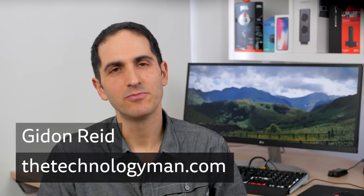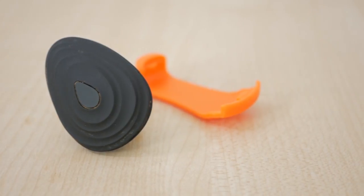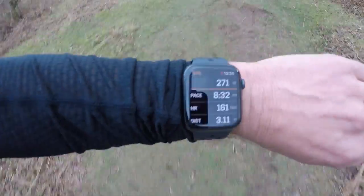Hi, I'm Gidon from TheTechnologyMan.com. Stride is a wearable running gadget that clips onto the shoelaces of one of your running shoes and measures your running power as well as a number of other metrics. The data is all fed in real time to your running watch, or in my case, Apple Watch.